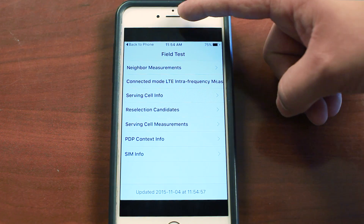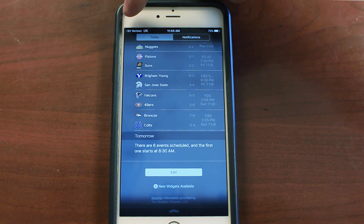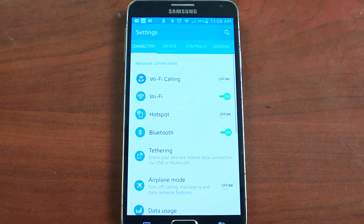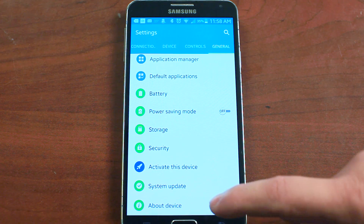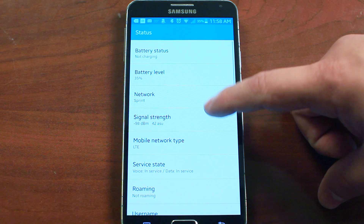You have to drag down from the top of your screen, but your signal strength will now be displayed in the top left of your screen. On an Android device, go to Settings, About Device, and Status. Your signal reading will be displayed right here.